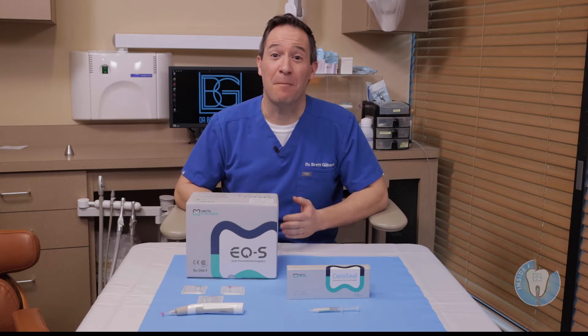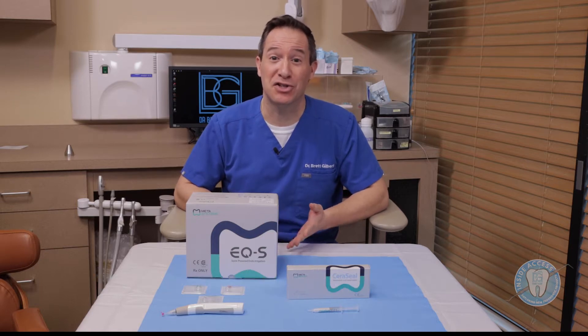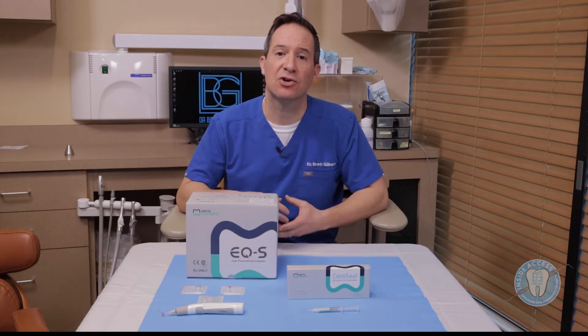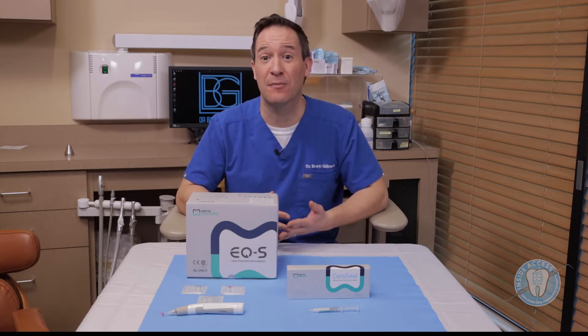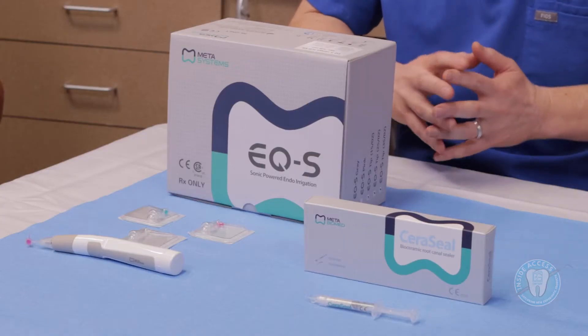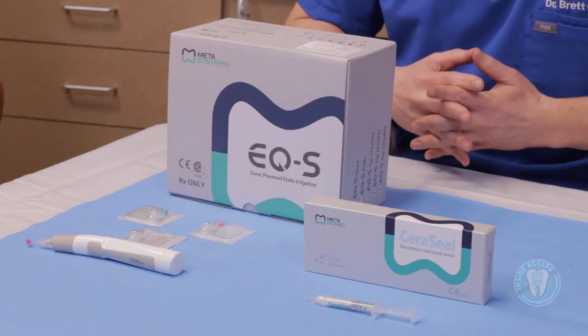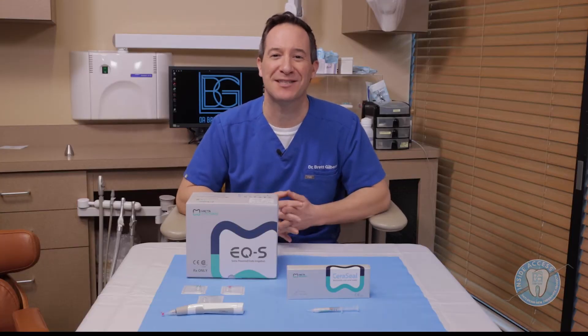This episode is devoted to products from MetaBioMed. MetaBioMed is a company out of Korea, and they have some interesting products that I've been using in my practice that I wanted to share. The first is the EQS, a handheld activator for irrigation to create stimulation and agitation of the solution to get higher cleaning effectiveness. I'm also introducing the Ceraseal product, a silicate-based bioceramic sealer used to seal the canals.